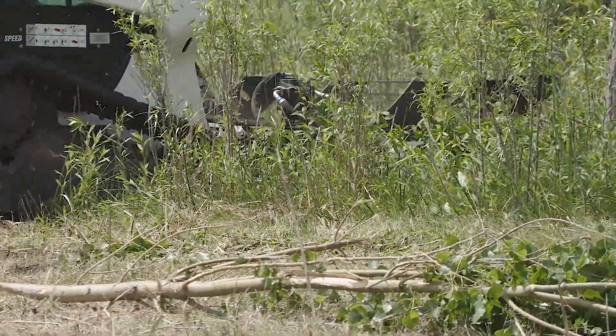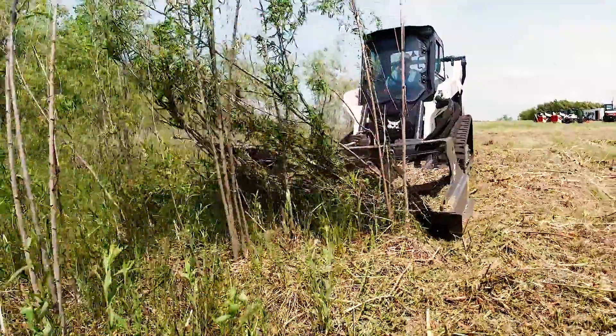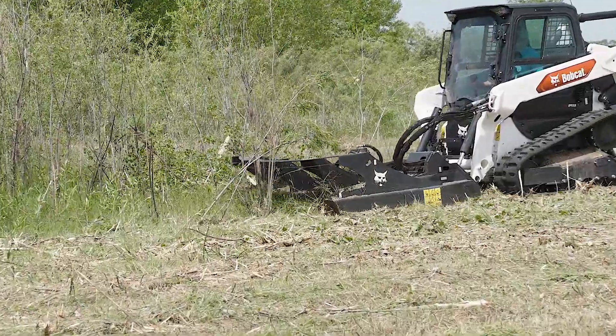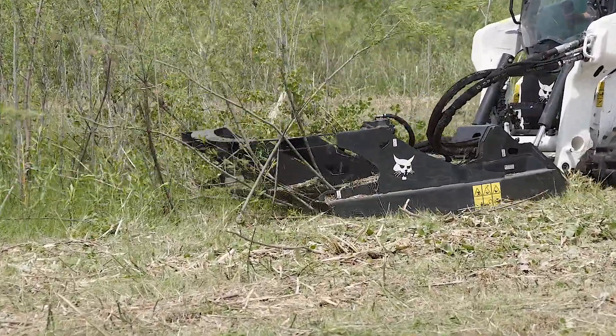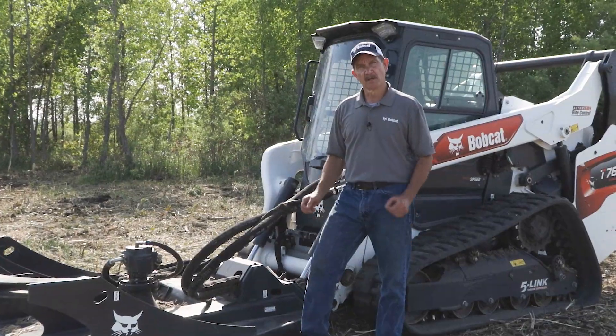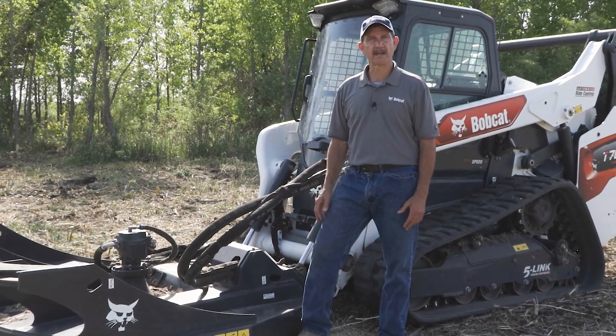If you've got a job where you need to use a heavy-duty cutting attachment, the Bobcat Heavy Duty Brush Cutter can be used on a variety of different Bobcat loaders. For more information on the Bobcat Heavy Duty Brush Cutting Attachment, contact your local Bobcat dealer or go to bobcat.com.